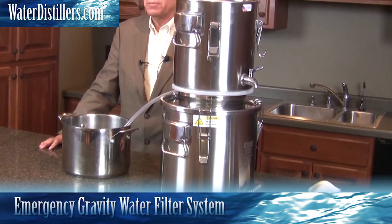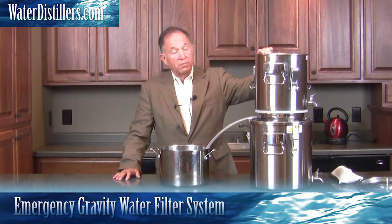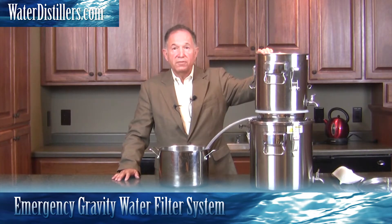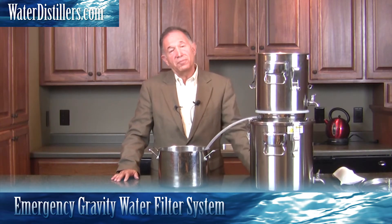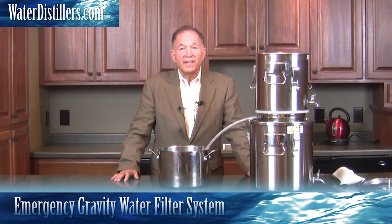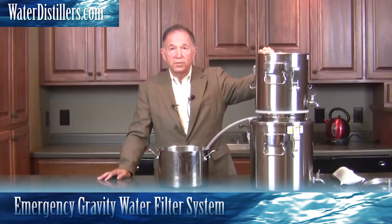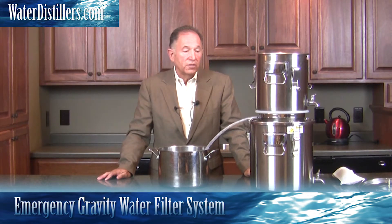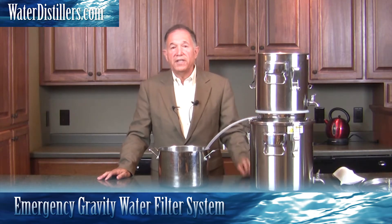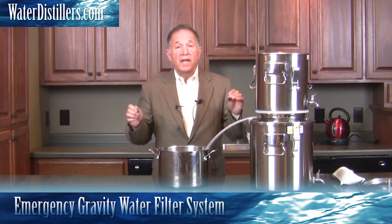This is the other aspect of the emergency water distiller — a portion of it can be used as a water filtration system, a high-level silver impregnated filter that has a 0.2 micron rating, which is enough to get rid of cryptosporidium and other bacteria which can be really harmful for you. So this is the other reason you need it: you don't have much time, you can't use the distiller, you need water, you need it for more people.